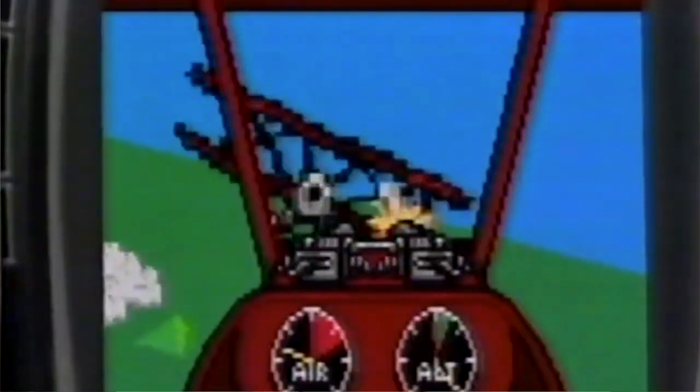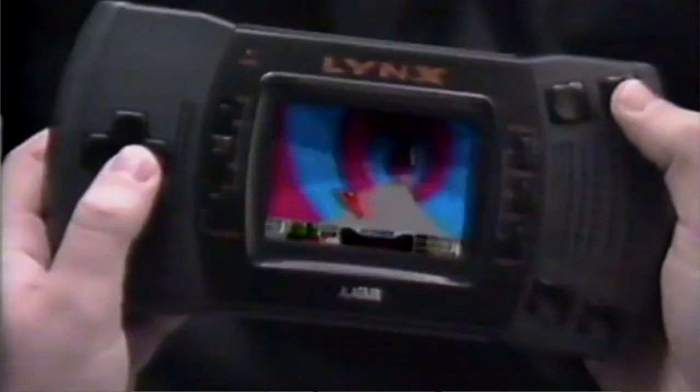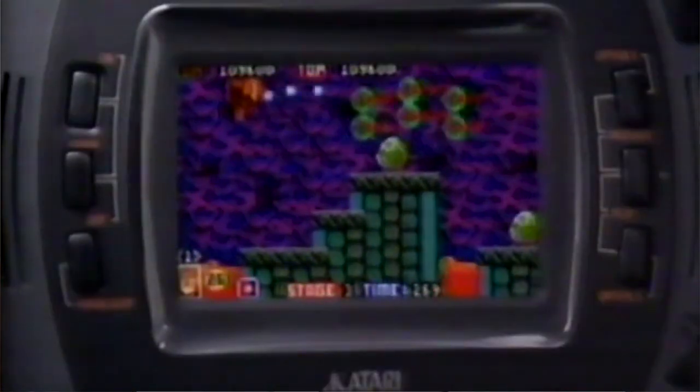I never owned an Atari Lynx but a couple of people at school did so I did get to have a go on one. I think it was a Lynx Model 1, and of course there was the game shop in my town where I got to play on one too.